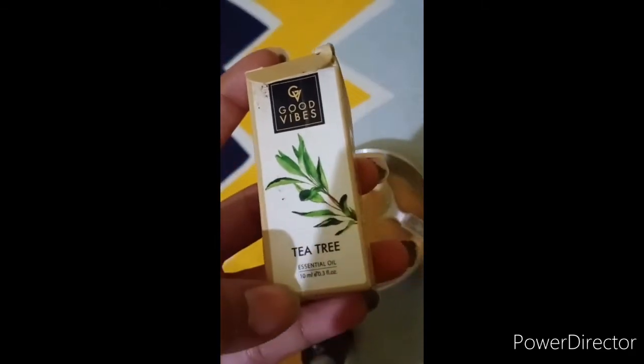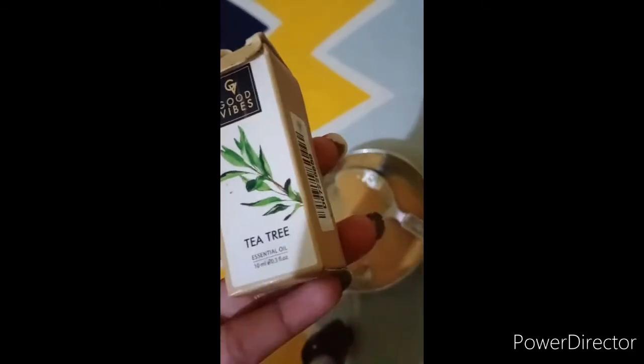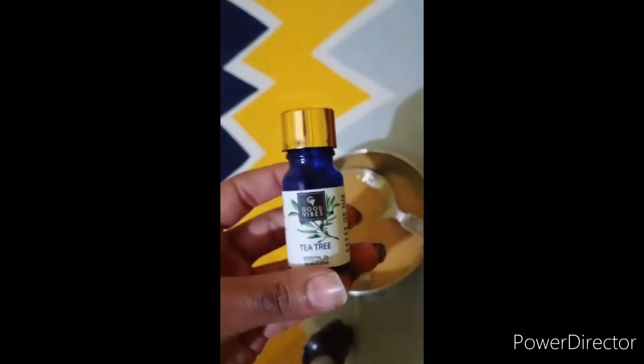I am using the Goodwife brand of tea tree essential oil, which is exclusively available at purple.com. I will give you a link in the description box where you can purchase it — there are offers and discount codes available. I will add 5 drops of tea tree essential oil.